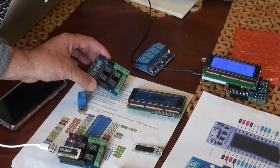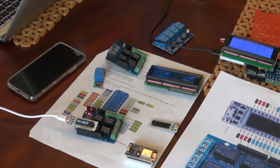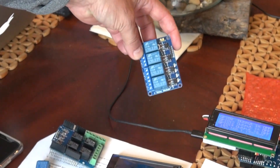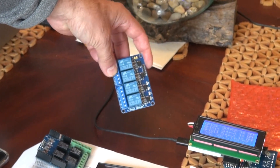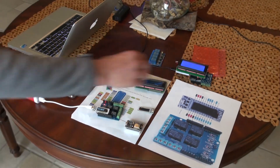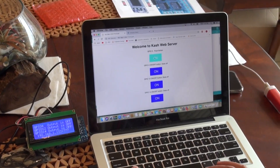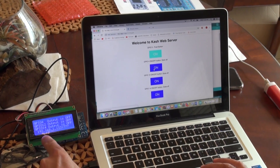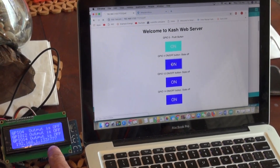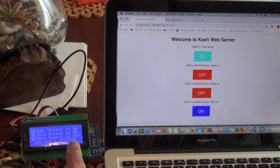Make sure the relay shield you buy - whether it's four relay, eight relay, or two relay - is activated with a high or positive pulse, not a negative one. For instance, the relay shield I have here gets activated with a negative pulse and will not work. Some shields work with both - those are even better. Now going back to the code: I went to this address with a port number and I can click on either relay - it shows the first relay on, second one, and the third one.